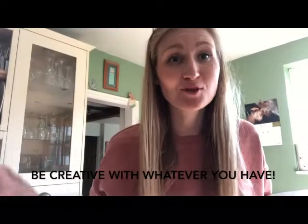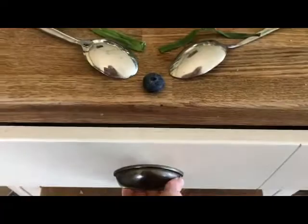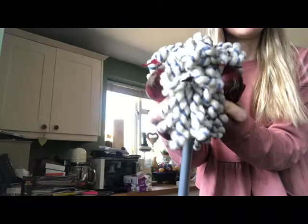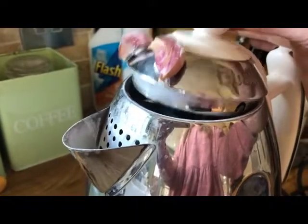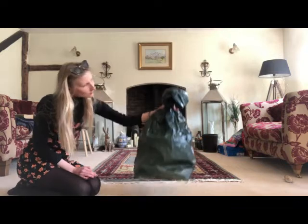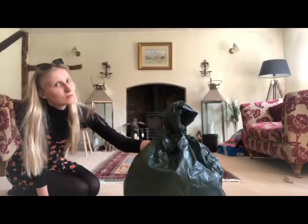There are so many other objects you could bring to life in your house. Here's just a few — you could even simply add eyes to your hands to make instant puppets.